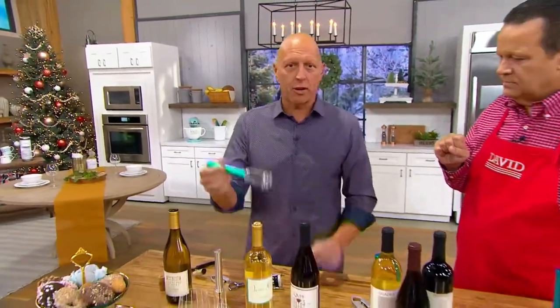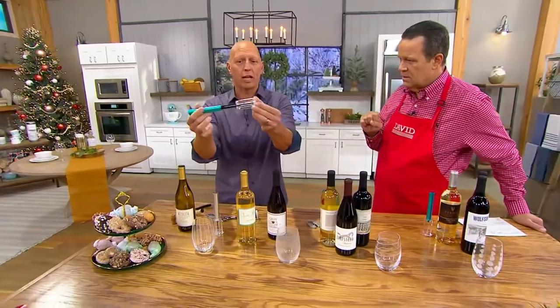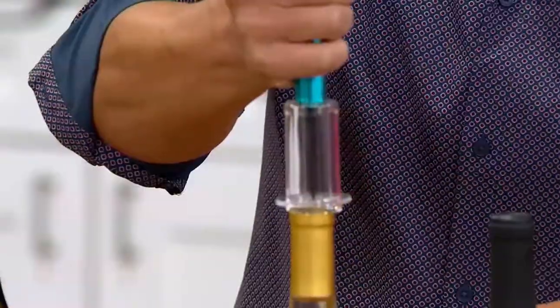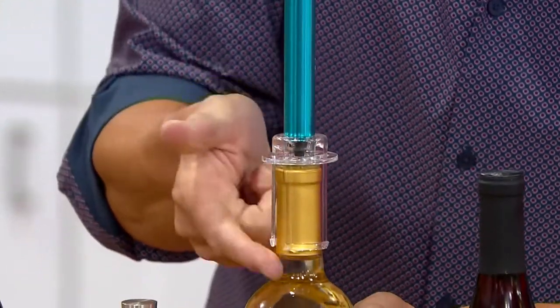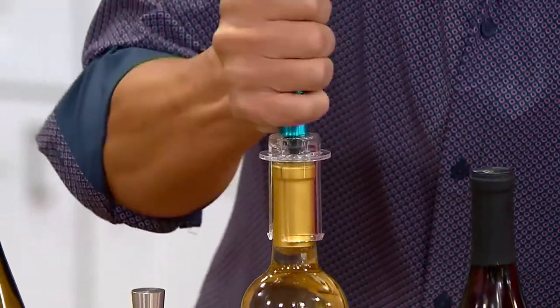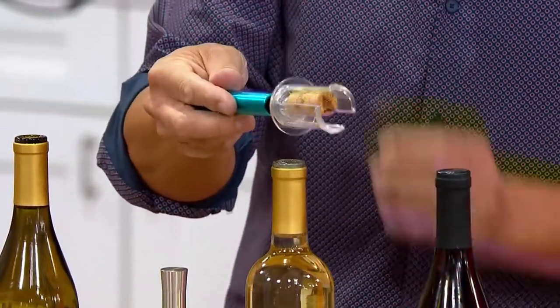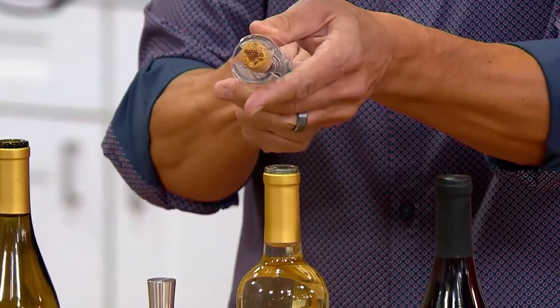We designed the Chefologist wine opener to use air to move the cork out of the bottle. So it has this needle. All you have to do is take this needle and push it all the way down — it goes past the cork. Then all you do is pump air into the bottle, and in about four or five pumps, it pushes the cork out.